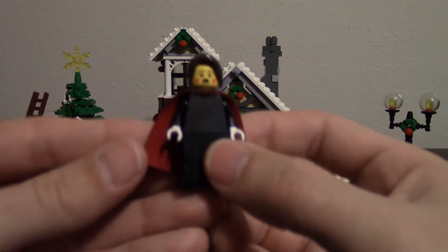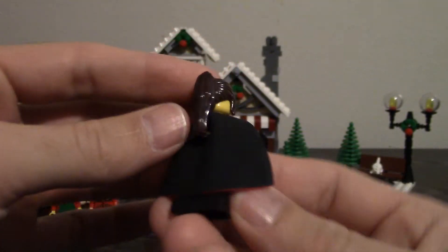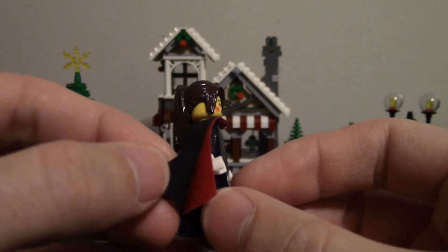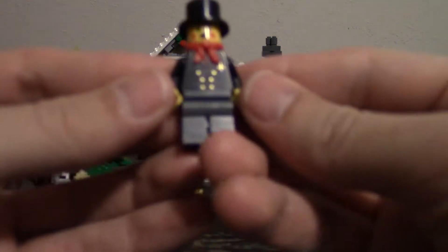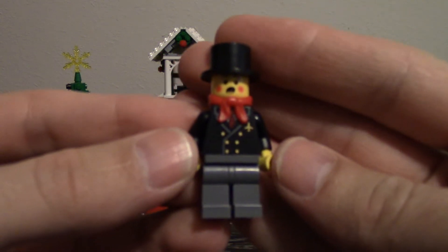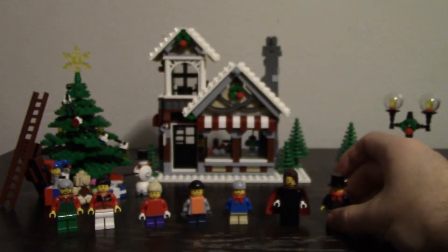The carolers — the woman is pretty plain, no printing on the front. She does have a block dress body, but the cape is nice. It's the double color layered cape which looks really nice with what they're going for. The male caroler however does have printing on the front — nice gold buttons on his jacket and an airplane emblem, which is kind of interesting. He does come with a top hat and scarf but no back printing.